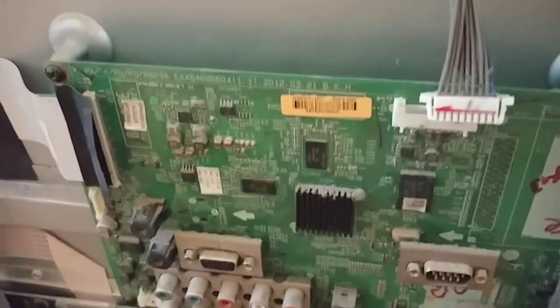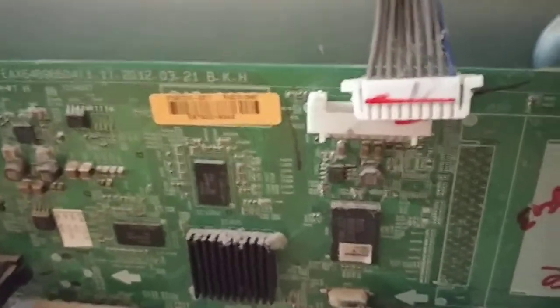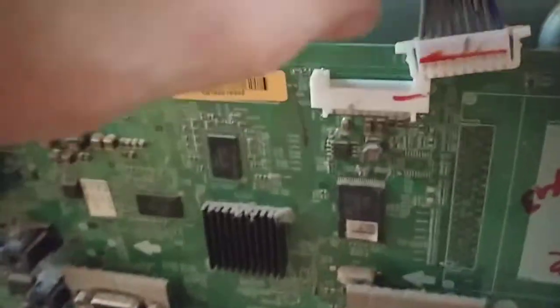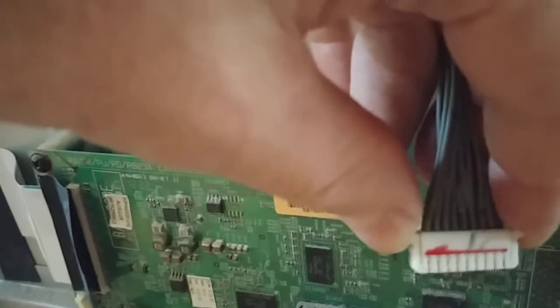The connectors on this board all attach and detach differently, so it's worth going through these — if you mess them up, you're buying new specialized connectors. This one has pressure applied to the edges, just squeezing them in to let you remove it. This one at the bottom...